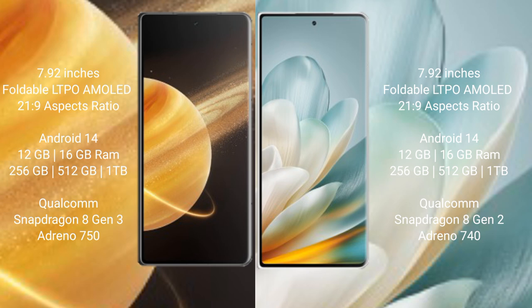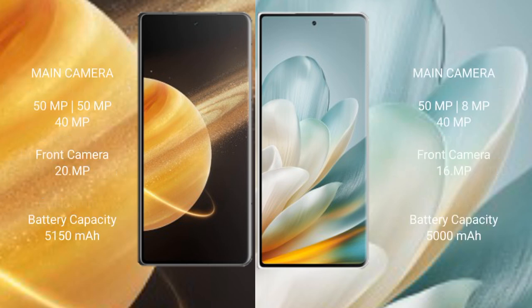The Honor Magic V3 comes with 12GB or 16GB RAM and 256GB, 512GB, or 1TB internal storage, powered by the Qualcomm Snapdragon 8 Gen 3 processor with Adreno 750 GPU. The Honor Magic VS3 comes with 12GB or 16GB RAM and 256GB, 512GB, or 1TB internal storage, with the Qualcomm Snapdragon 8 Gen 2 processor and Adreno 740 GPU.